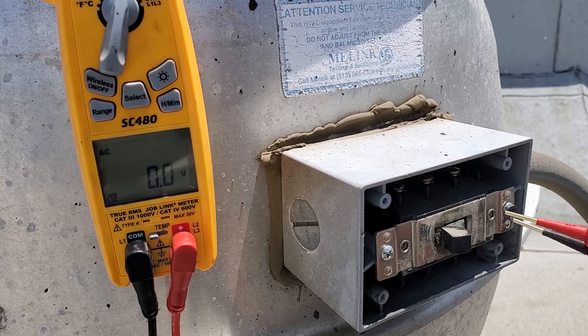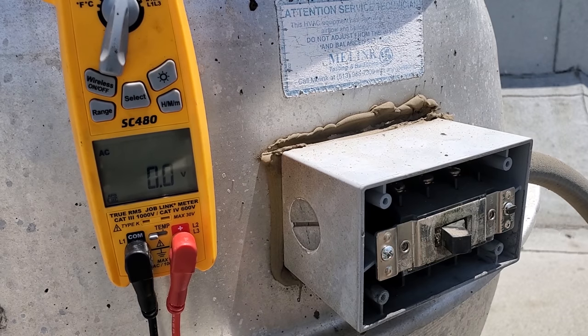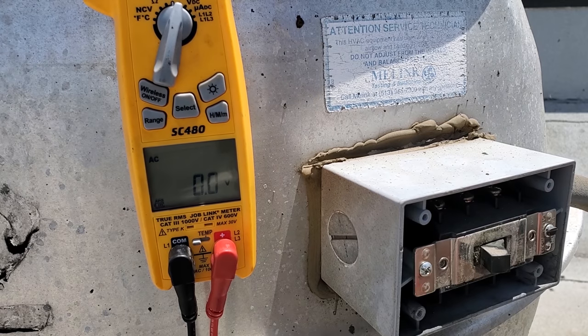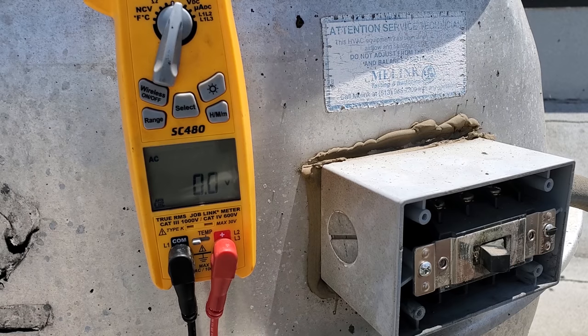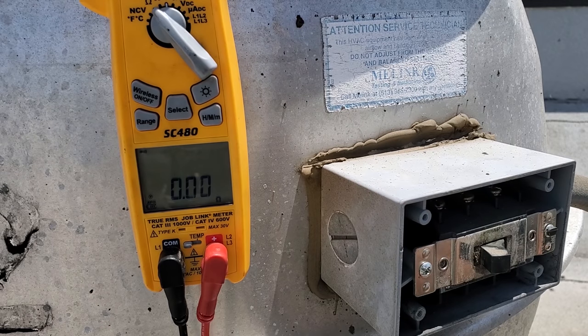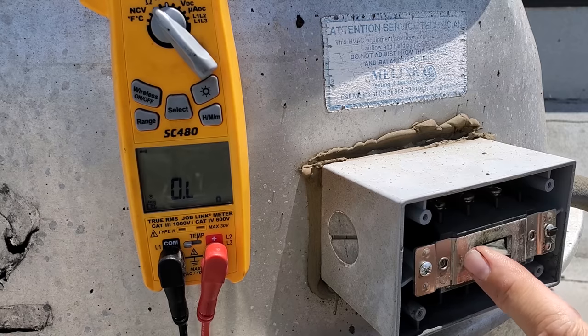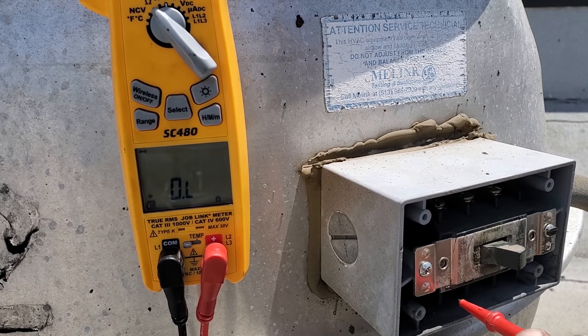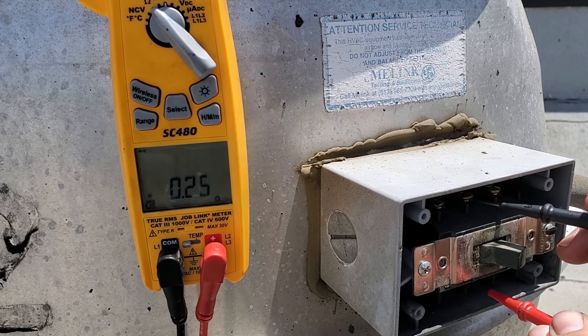I'm going to go downstairs and turn that breaker off because I want to test this switch before we go any further — it felt like something was broken in the switch. I turned it off, we've got no power up here. Power is dead. So we're going to ohm out this switch. My switch is on now — it's just loose right here, doesn't feel right. We have continuity on one leg, but look at the resistance across the switch — there's a lot of resistance. It's not making good contact.